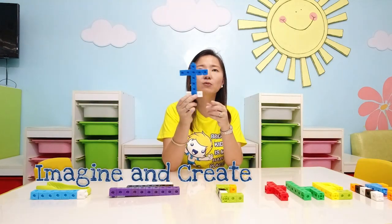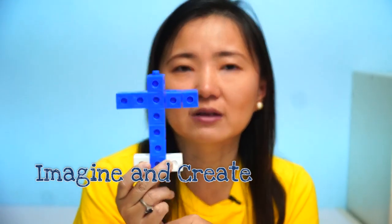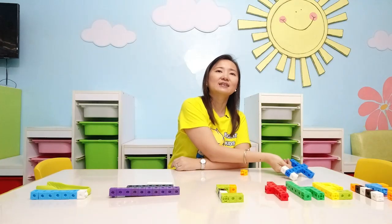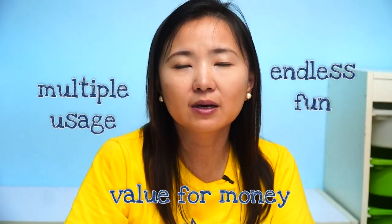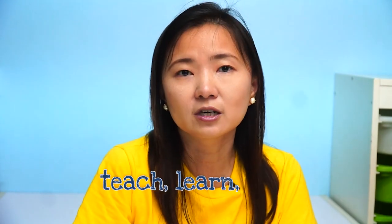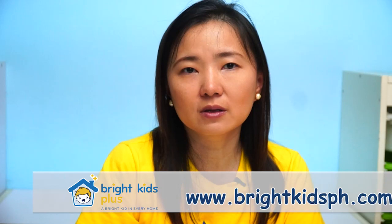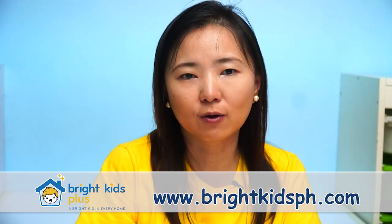And best of all, you can use the snap cubes to stimulate your imagination and create whatever it is that you want. Teacher Cheryl created an airplane. The usage of snap cubes are endless — be as creative as you want in using this to teach, to learn, and to play. Thank you for watching. If you like this video, please don't forget to subscribe to our YouTube channel. And if you want to purchase this toy, please go to www.brightkidsph.com. Thank you again for watching, and until our next episode!